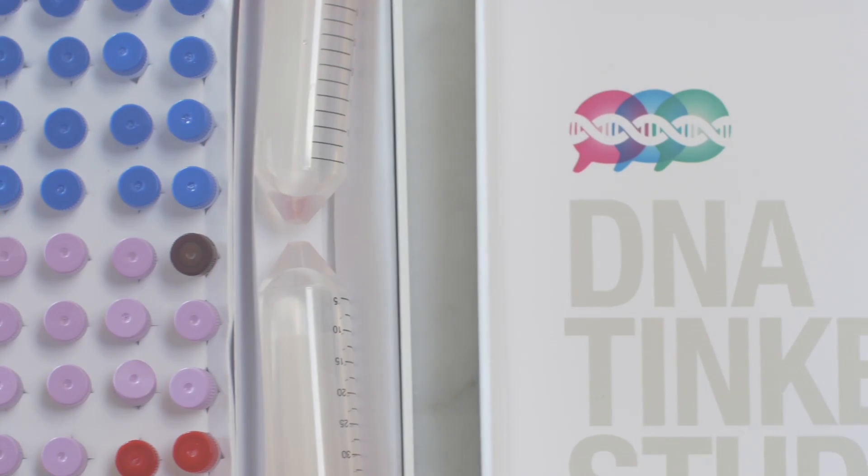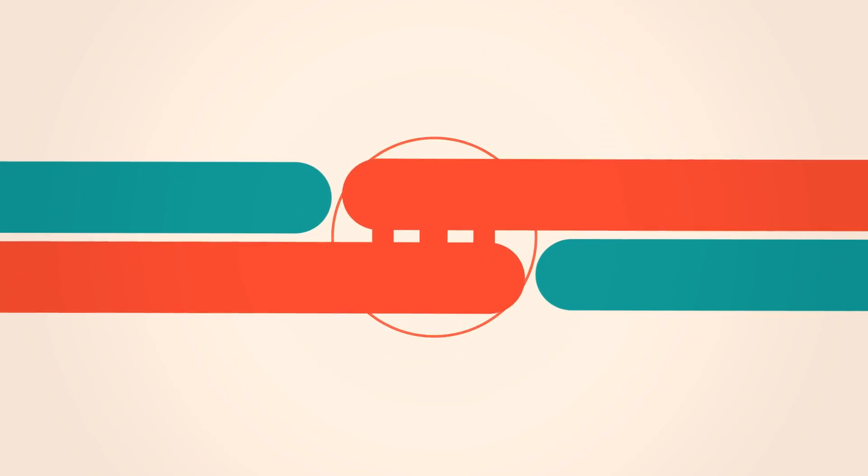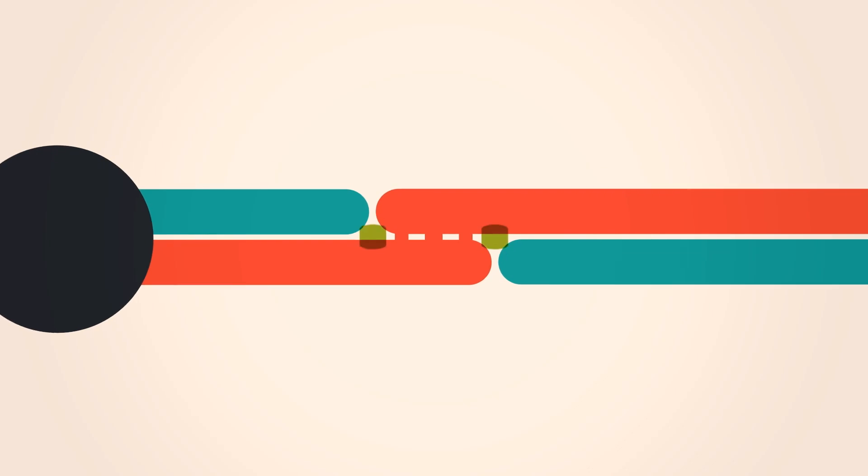The kit comes with standardized DNA parts that you assemble using a simple magnetic bead process. DNA parts click together to form traits that your organism will express.